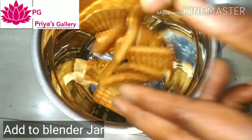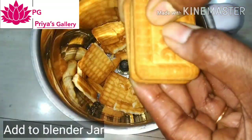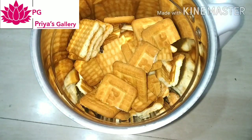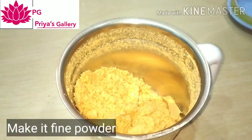We have sugar in the bowl. We are not going to stir it. Let's do this in a blender jar. Let's add 2 biscuit packets and blend it together.